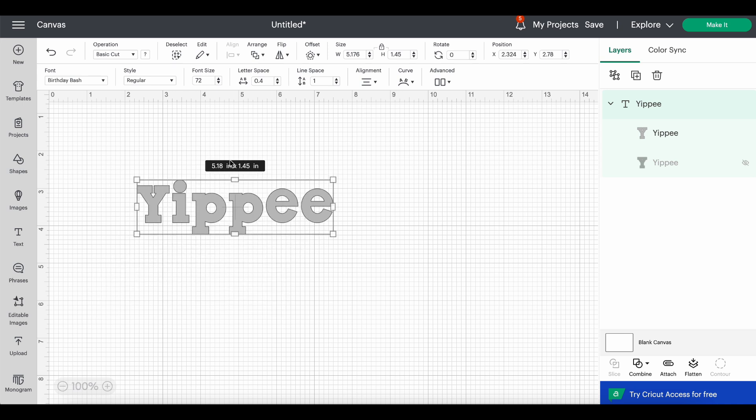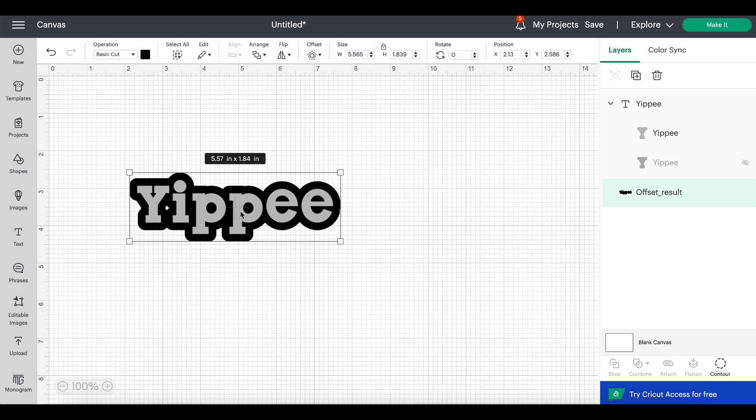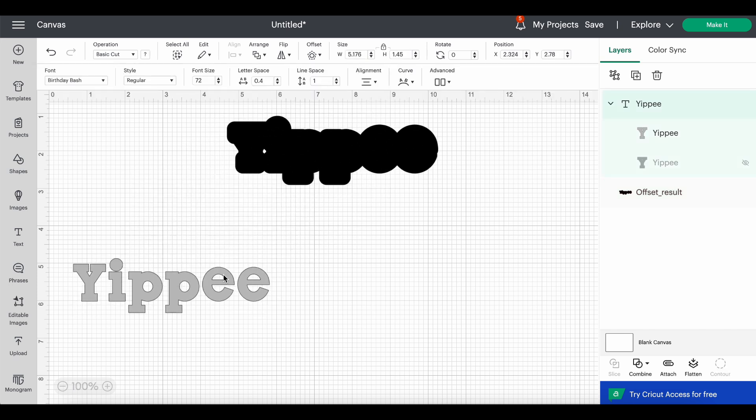Now to make it into a bag topper with shape, we're going to use the Offset tool up here. That's a huge offset — I want it a little tighter. I'm going to reduce it by dragging it so there's a bit more space to see the shape of the letters, but you also need a good amount because you're going to weld this in a double way. So let's apply. This particular font isn't the best because of the different heights of the letters, but let's move forward.